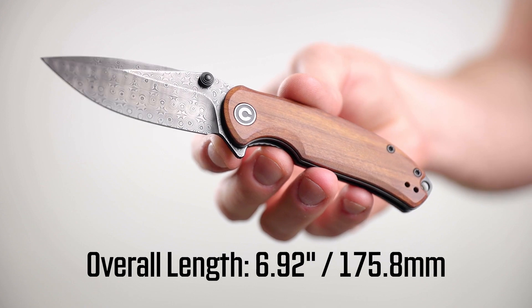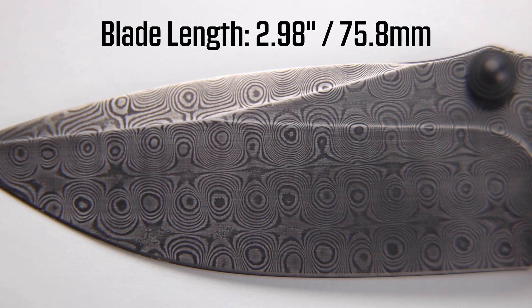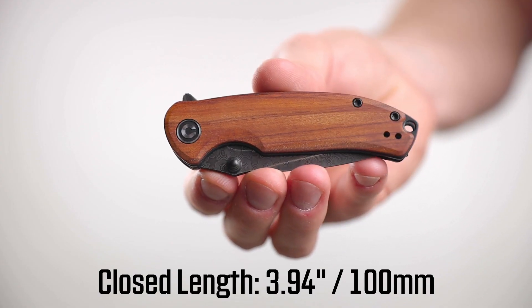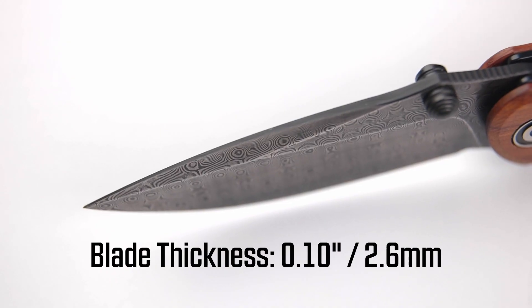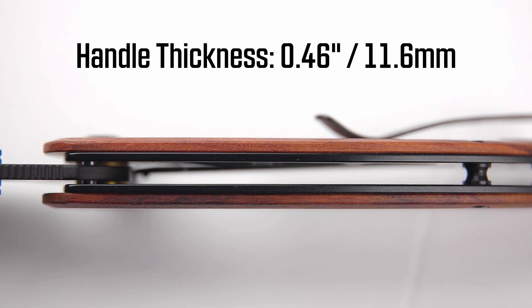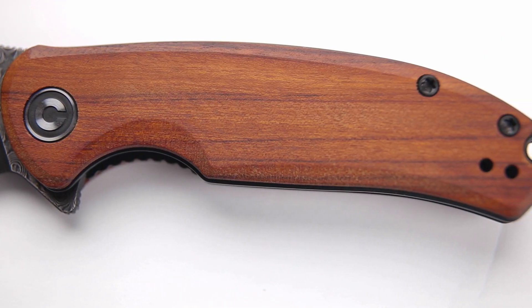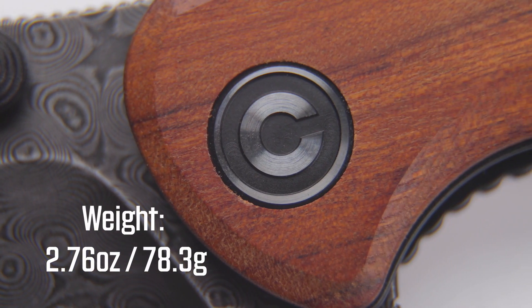It's got an overall length of 6.92 inches, a blade length of 2.98 inches, and when it's closed it's just slightly longer than that at 3.94 inches. The blade thickness is 0.1 inches, and the handle thickness is 0.46 inches. This little guy weighs 2.76 ounces.